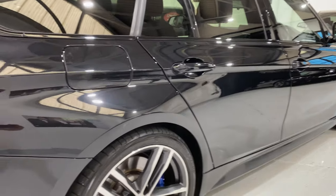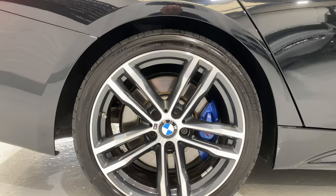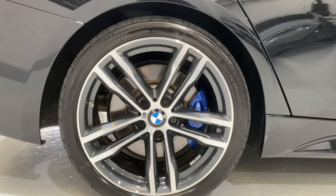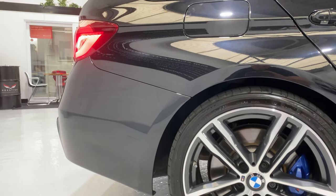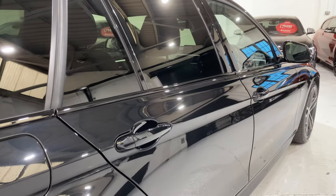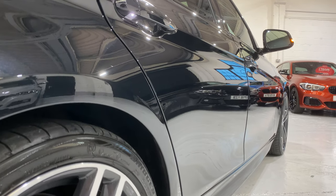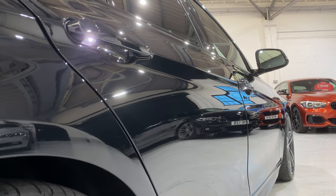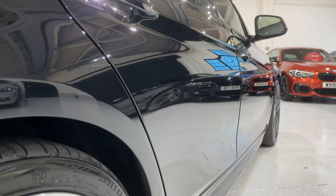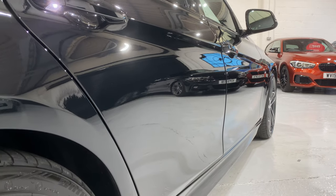And the rear wheel — again, all in nice condition. All the discs are in nice condition as well. We've got the LED lights underneath the door handles. Looking down the side of the car — there's no ding dents.